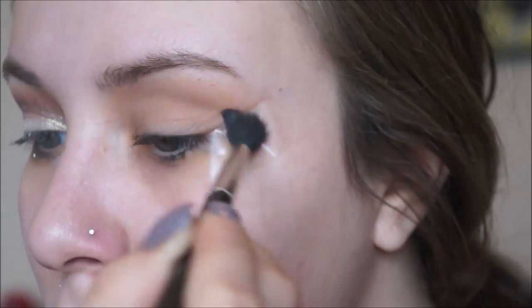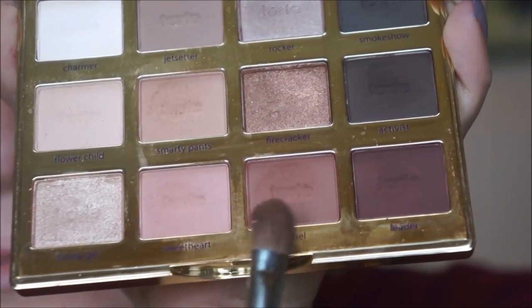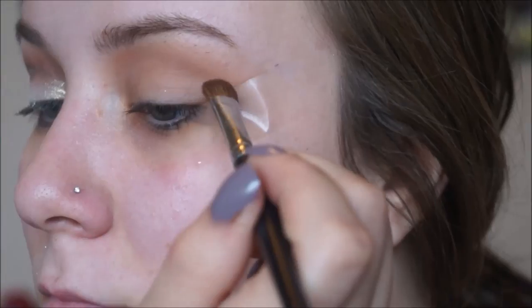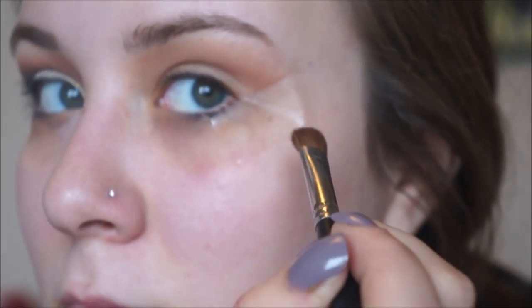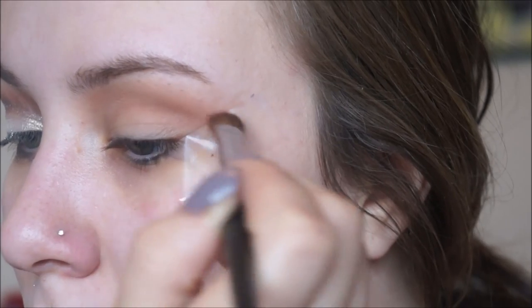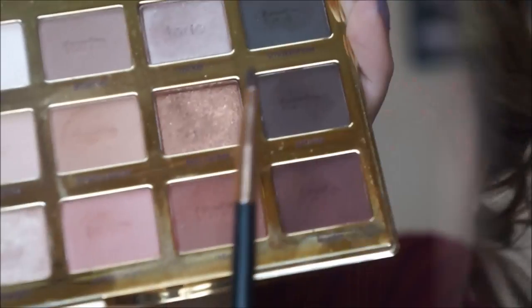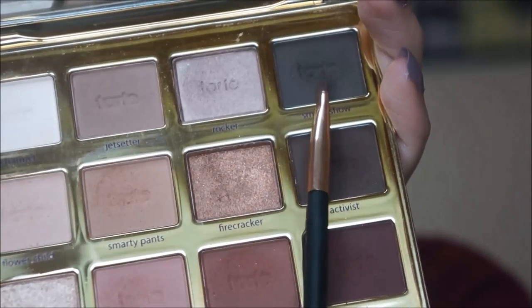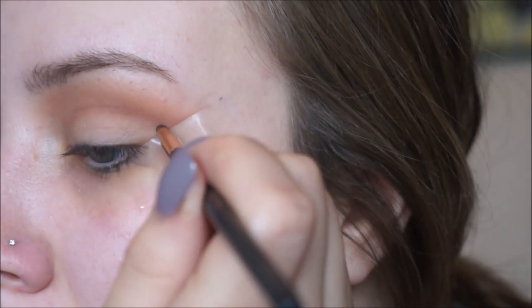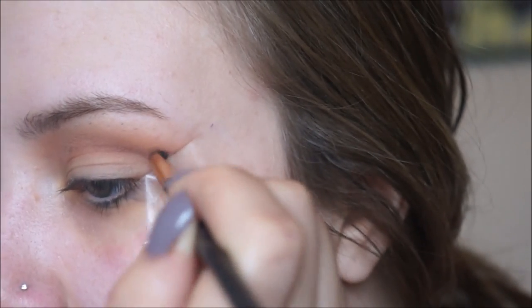You want to make sure to stay on the upper half of your crease and try not to blend it down onto the lid. Then taking the colors Sweetheart and Rebel mixed together on a Morphe M209 brush, I'm going to place that into the crease. Again with this shadow you want to make sure to keep it on the upper half of the crease and not blend it down onto the lid. Then taking the color Smoke Show on a scone smudger brush I'm going to start tracing out my crease — it doesn't have to be that dark of a line because we're going to go back and fill it in later.